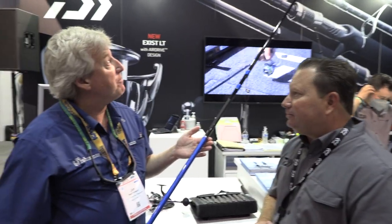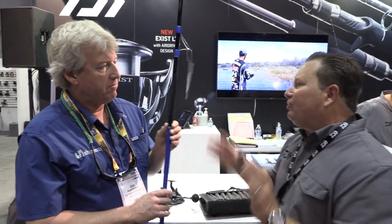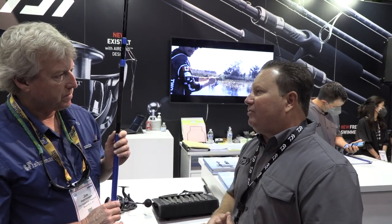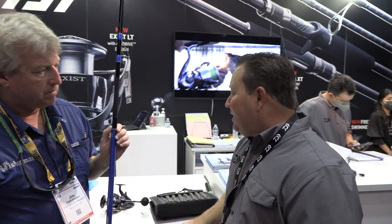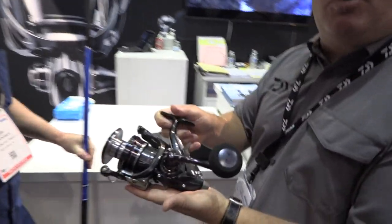A lot of guys from the northeast head down to the Outer Banks in the fall, and this is going to be great for eastern seaboard and northeast redfish, big drum, all that kind of stuff. And what's nice is that we have a reel to match up with it — the new Free Swimmer reel by Daiwa.